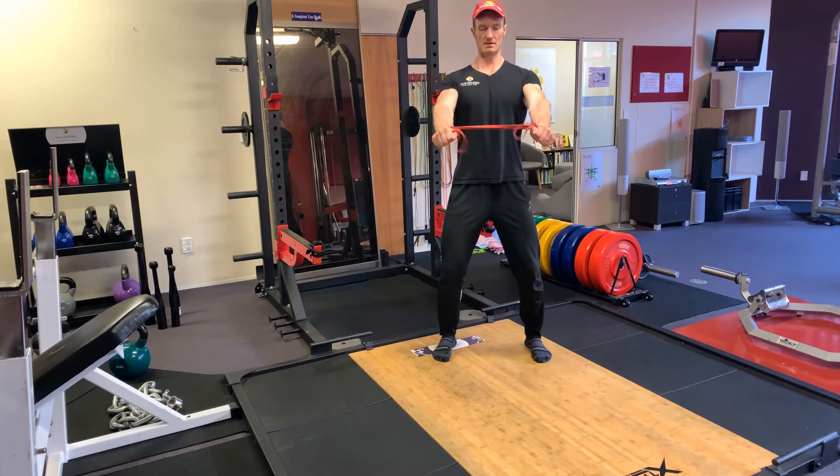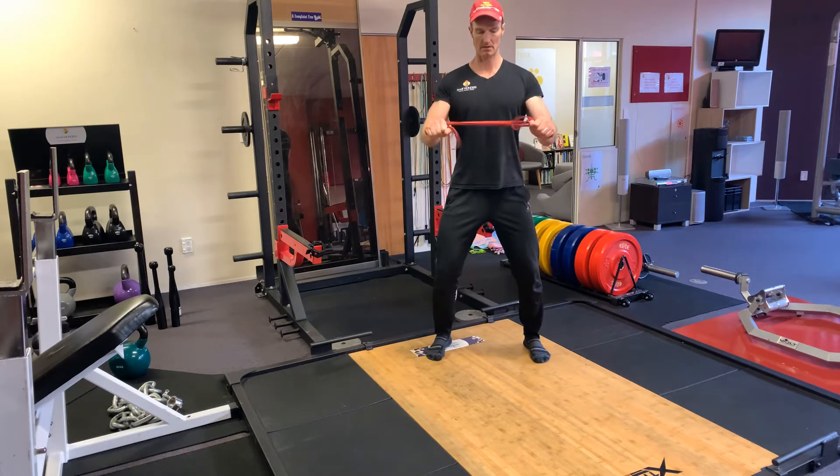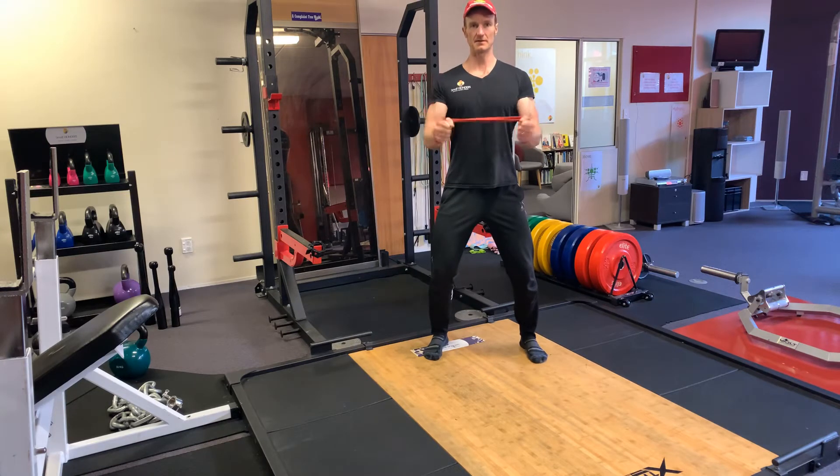Just let those forearms rotate. Straight arms, bent arm — get into a rhythm. 20, 30, 40 reps plus. If you have sore elbows, even up to 50, 60, 70 reps in a row.